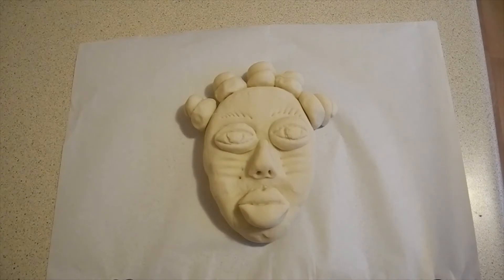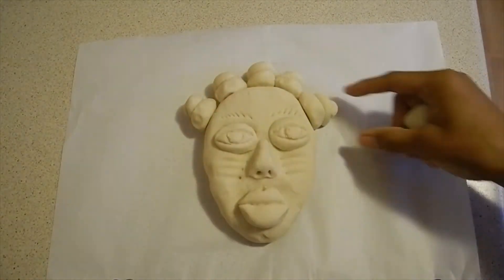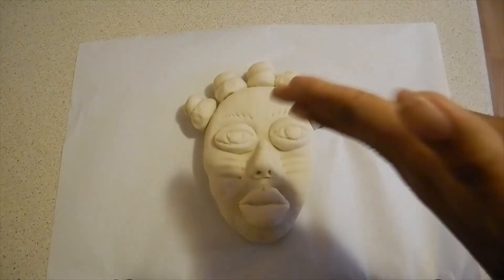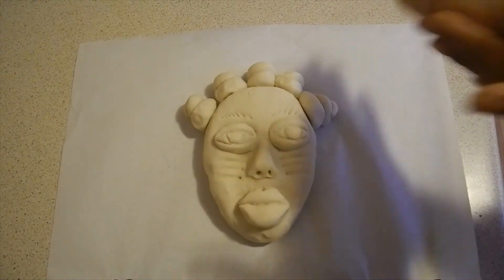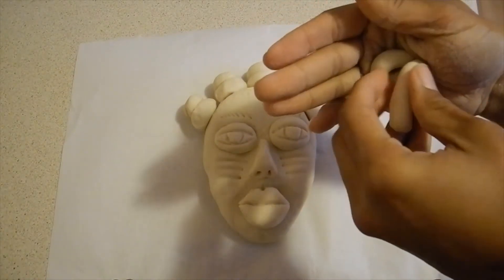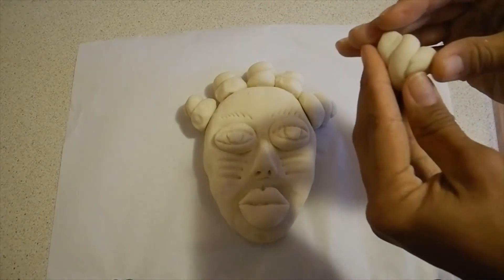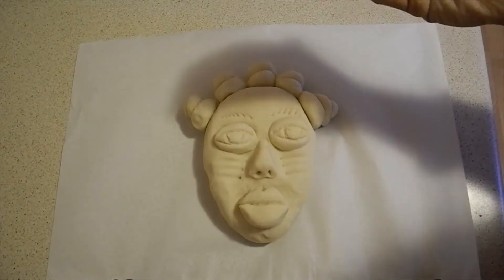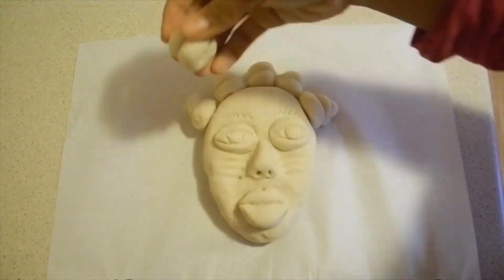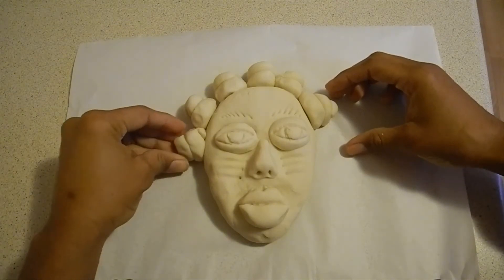This is my self-portrait mask that I'm working on. I'm going to use this ball of dough to make one of these bantu knots — I'll show you how. I rolled it into a sausage shape, then rolled it on itself in a spiral. That's my bantu knot. Then I put a little bit of water on my finger, rub it on, and that's how I attach it to the mask.